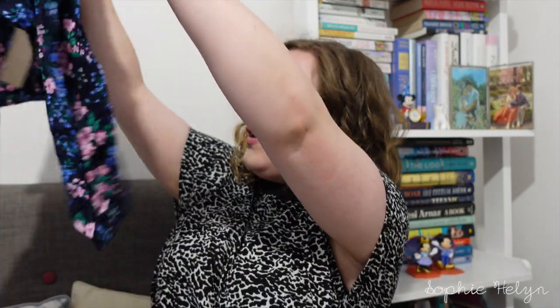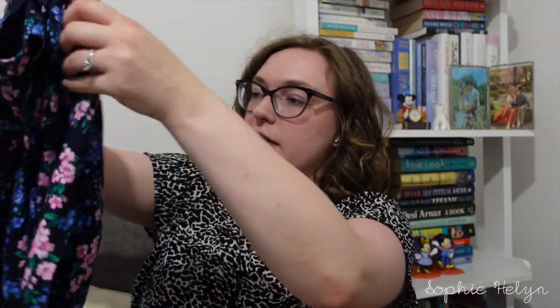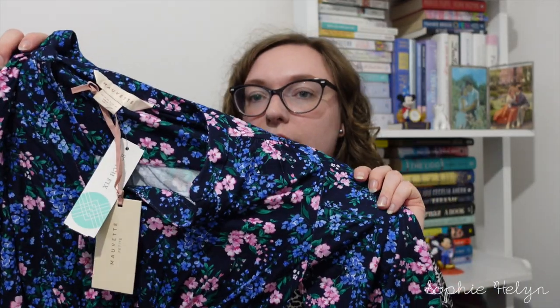I'll save my favourite thing possibly to last. This next one is by Morvette as well, from their petite line. This is the Solstice three-quarter sleeve dress in black — well, it's actually a navy blue and pink midi dress in that cotton jersey material. I was like, I'll give it a go, I'm not sure if I'm going to like it, but we'll try it.